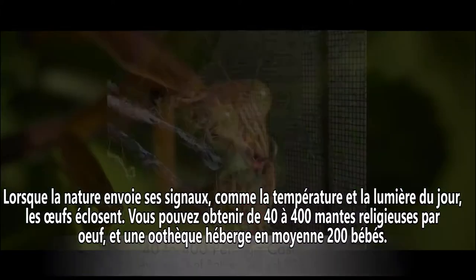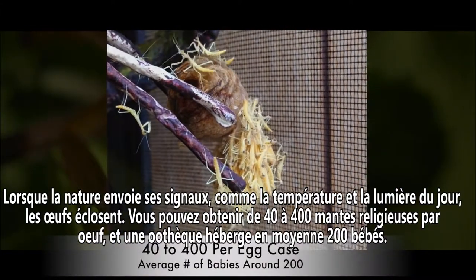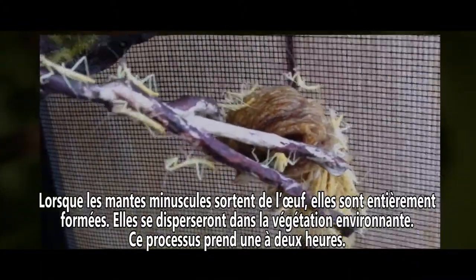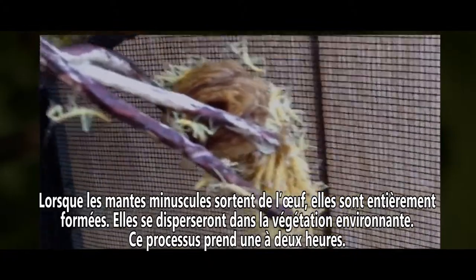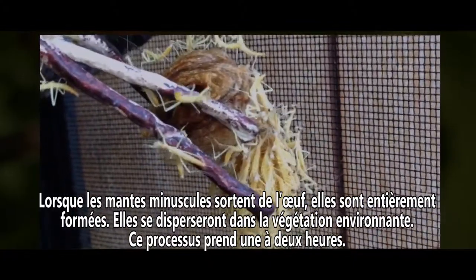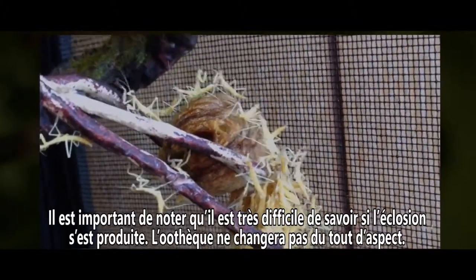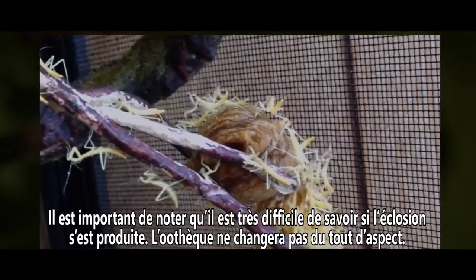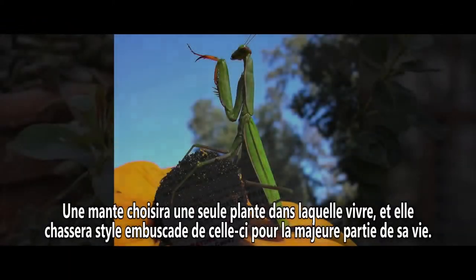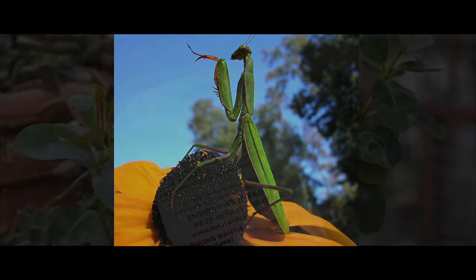You can get anywhere from forty to four hundred praying mantis from an egg case, with an average case producing about two hundred babies. When the tiny mantis crawl out of the egg case, they're fully formed and will disperse into the surrounding vegetation. This entire process takes one to two hours. It's important to note that it is very difficult to know if hatching has occurred, as the egg case will not change in appearance in any way. A mantis will choose one plant to make its home and ambush hunt from there for most of its life.